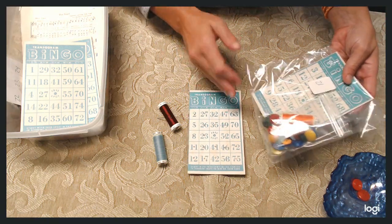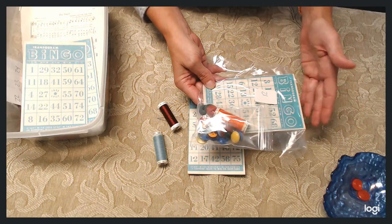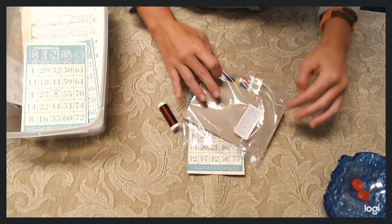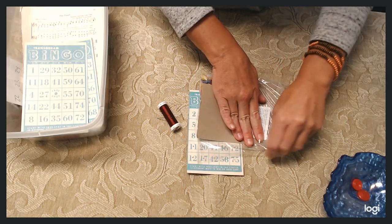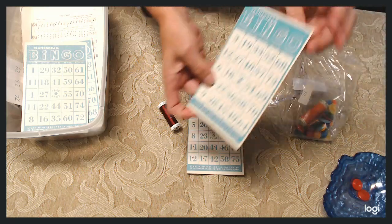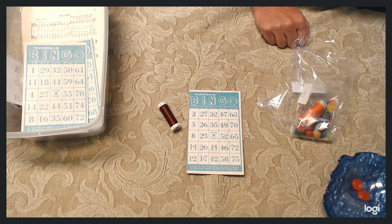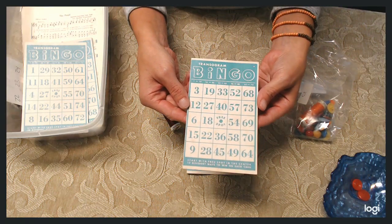In my Etsy shop, I had deactivated one of the listings and I chose this one. I'm going to start this off as if I just got this in the mail and open it up. You're going to get a card like this, and the card measures four inches by six inches, which is a great size.